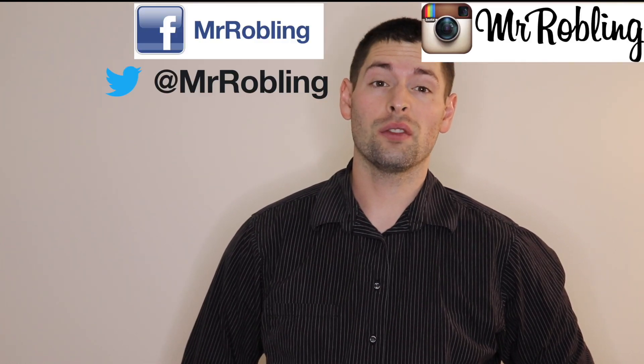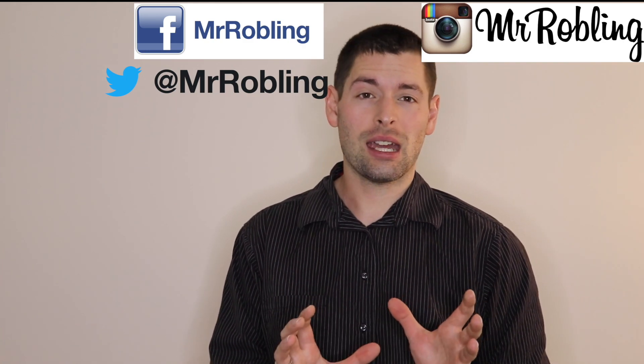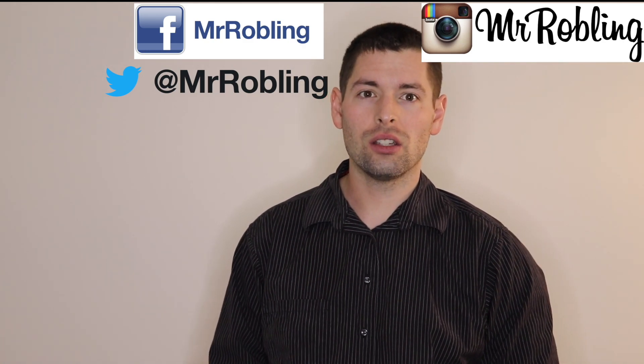Hey guys, thanks for sticking around to the end of the video. If you haven't already, make sure you follow me on Facebook, Twitter, and Instagram for some behind-the-scenes stuff and unreleased content. Make sure you subscribe and check out the other videos too.